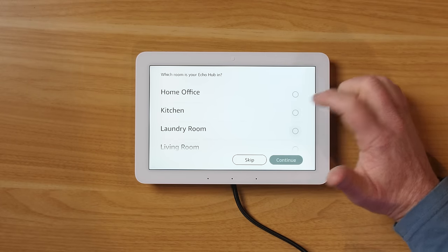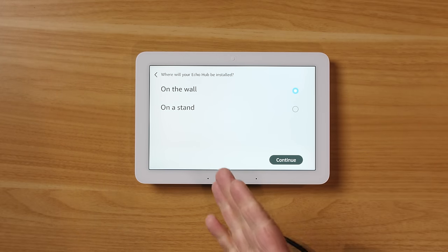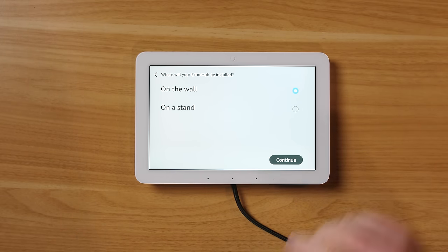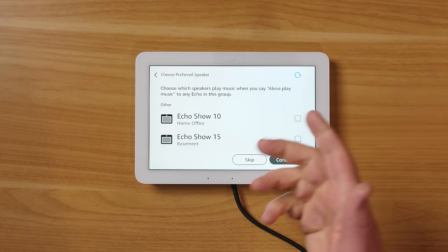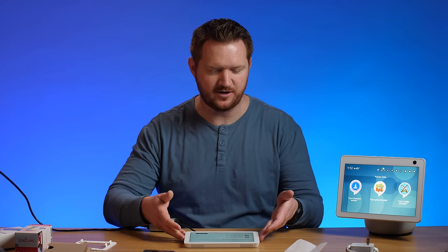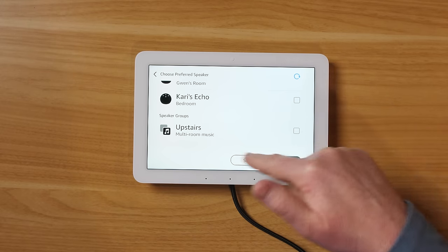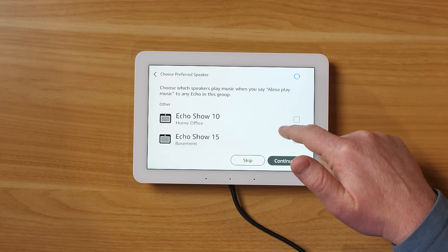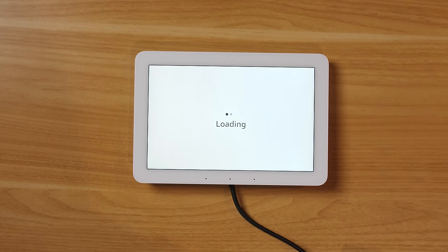We choose the main area where we'll use this and select that it will be mounted on the wall. Then we have the option to choose a preferred speaker — if you don't want audio from the Echo Hub itself, you could route it to an Echo Show 10 in the same room or even a whole speaker group for upstairs. We'll just use the built-in speaker for now.